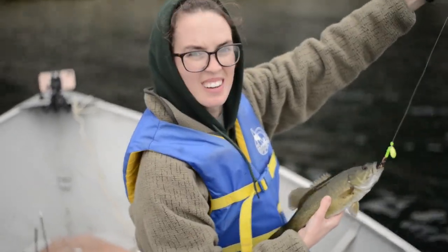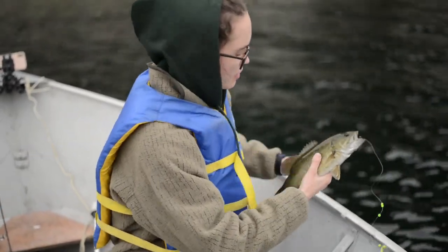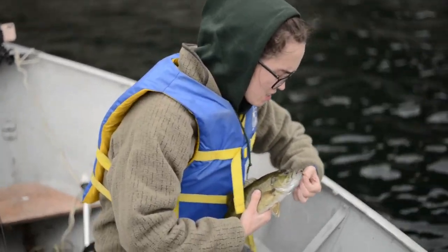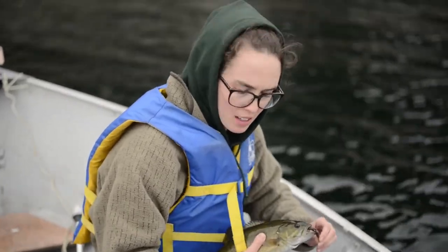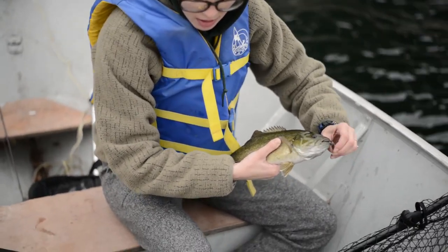There we go. Nice. Look at that fish. Nice one. That's an eater. You want to keep it? Look at the size of the other ones. It's on the smaller end of the other two.